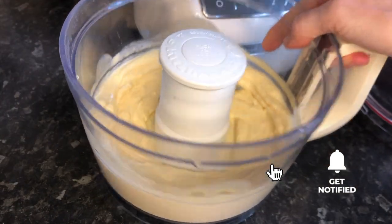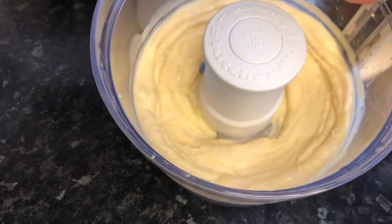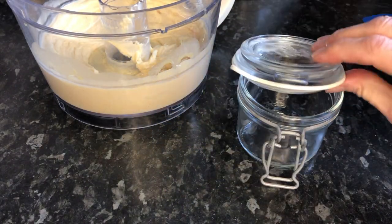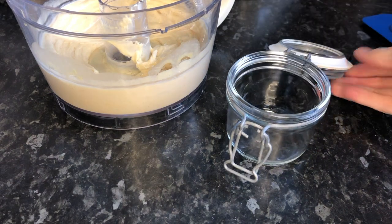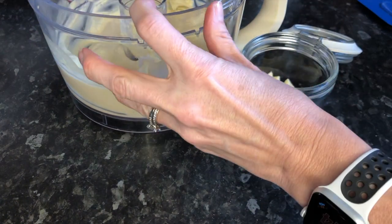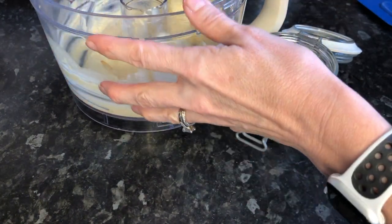As you can see, it's all emulsified and gone thick. So then you need to place it in a fridge. I've got a container here with a lid on — a Kilner jar — very useful, and a spatula. You just place it in and pop it in the fridge. It will last for around about a week.